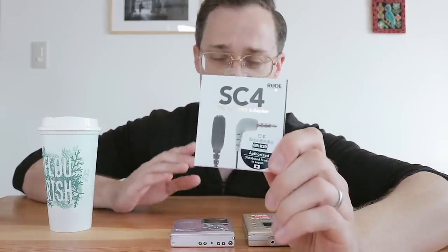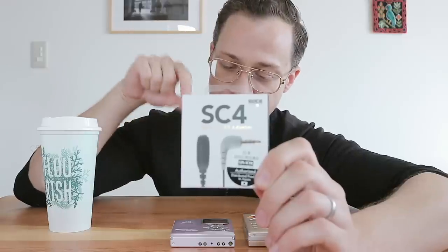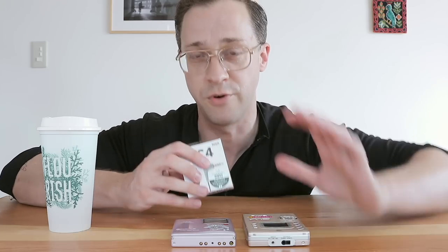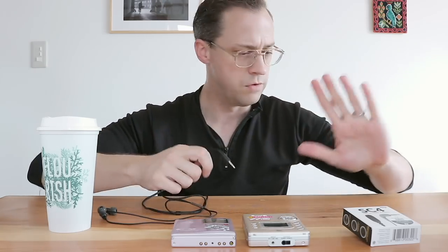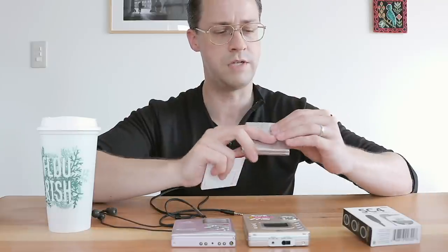Today I have an adapter. It's from Rode, called the SC4. It is a TRRS to TRS 3.5mm adapter. I'm hoping that it will sort of remove the fusion from the four-pole to the three-pole and allow me to use nice regular headphones on this and get stereo sound. There was an adapter that came with these that was supposed to do that. However, if you get one of these used, most of those adapters were thrown away — Sharp did such a poor job of marketing this player that no one knew what that adapter was even for. I'm going to plug these into the Sharp directly and get an idea of how little stereo sound there is.